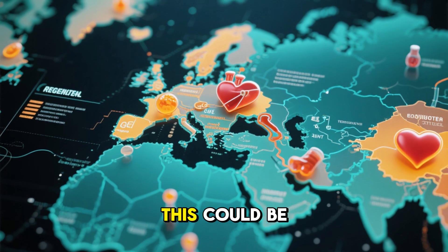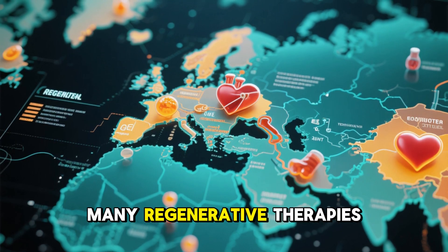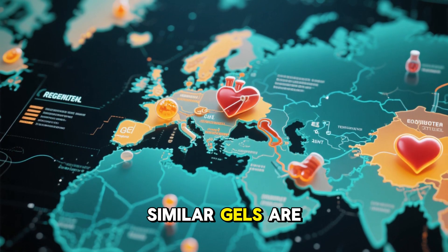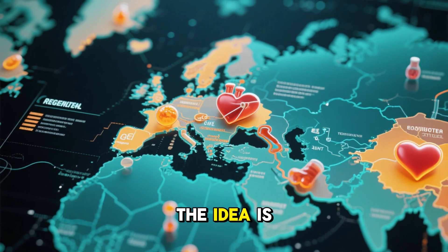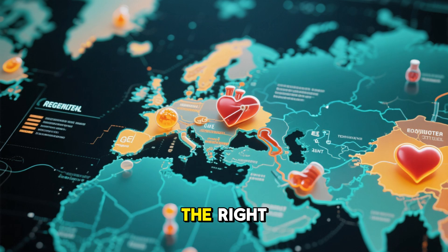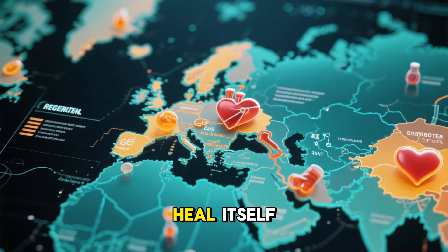Orthopedic experts believe this could be the first of many regenerative therapies. Similar gels are being studied for spinal discs, tendons, even heart tissue. The idea is the same: give the body the right environment and it can heal itself.